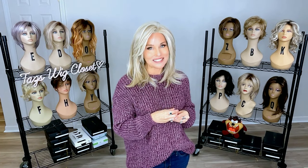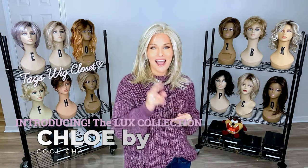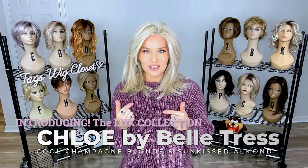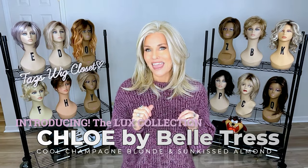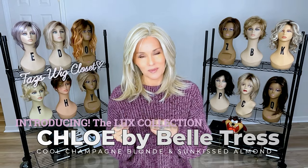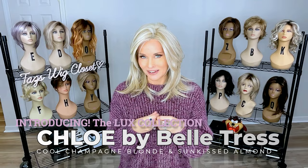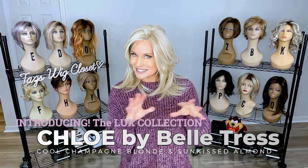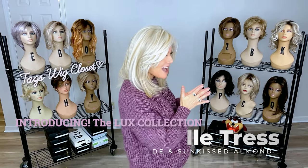I think you're going to fall in love with this brand new style by Beltruss and their Lugs collection. This is called Chloe. I have it in two colors today to show you. The one that I'm wearing here is Cool Champagne Blonde. We're going to talk about this color in detail and then you'll see some comparisons coming up in later videos. I also have it in Sunkist Almond. Style, color, cap, Lugs collection coming up.